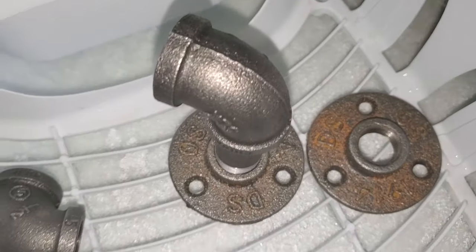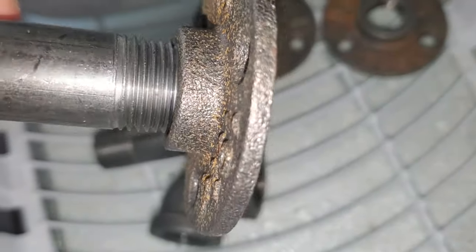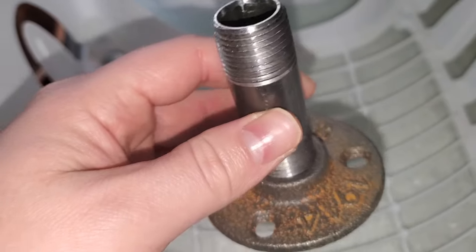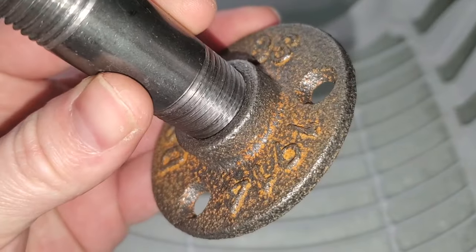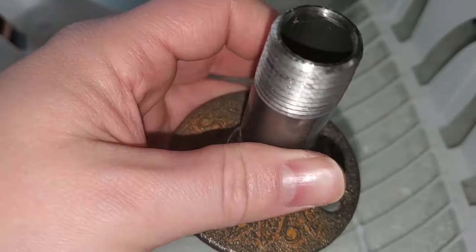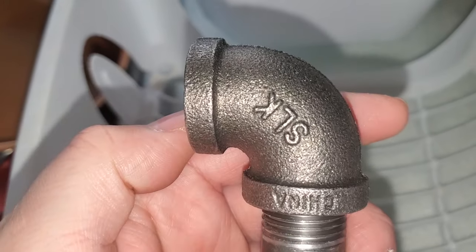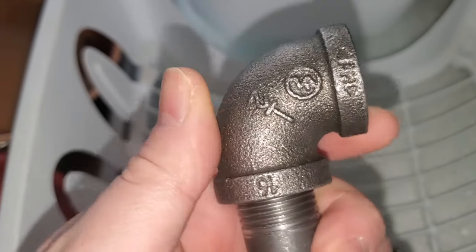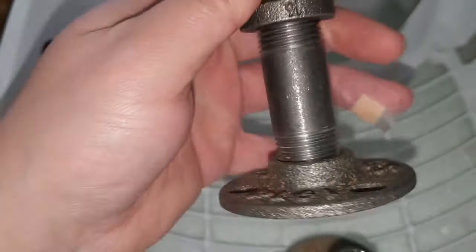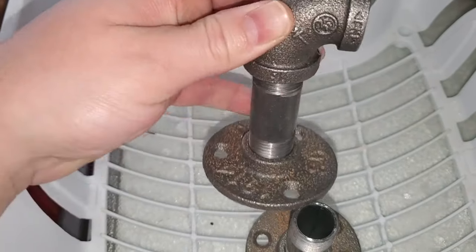I used E6000 glue to glue the two bars together. Now I'm cleaning these iron pipe pieces I got at Menards — you can also get them at Home Depot, Lowe's, or Amazon. These are half-inch fittings, which is what fits the Dollar Tree pole. I got a curved piece, a straight piece about three inches long, and a base so I can screw it to the wall.